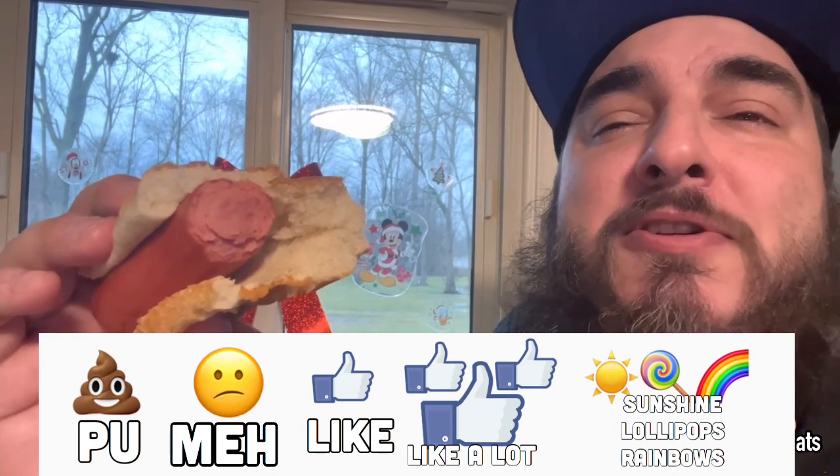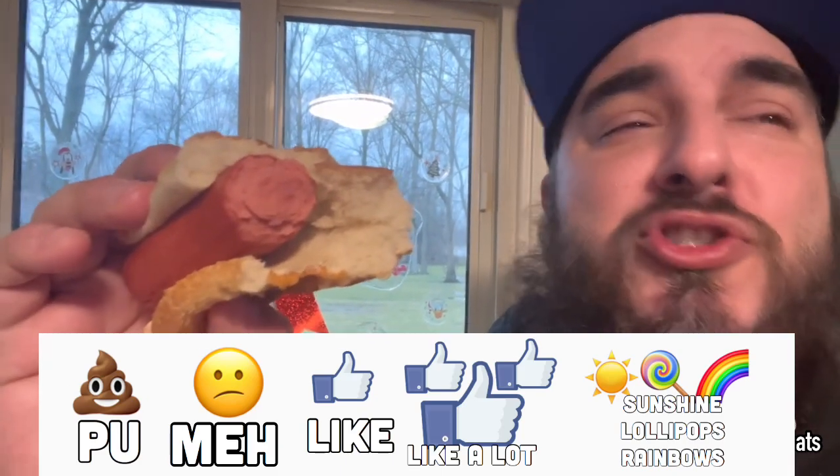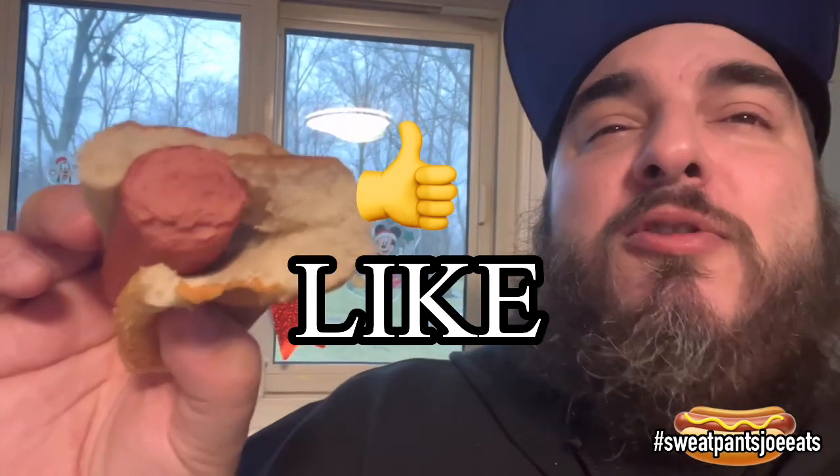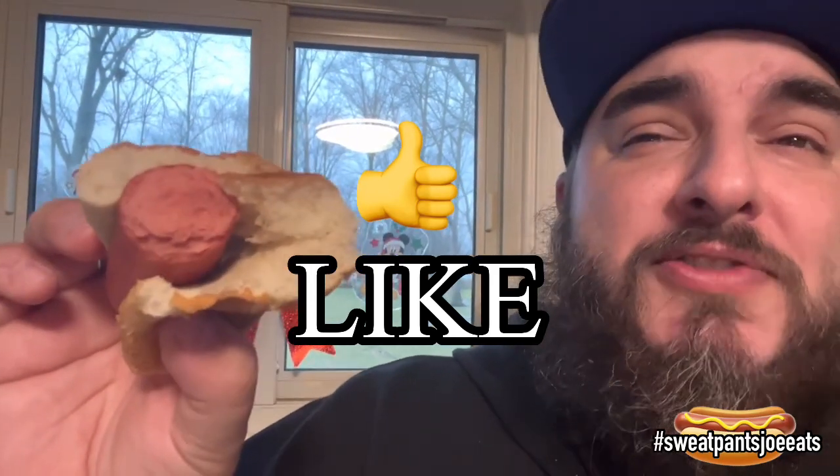On a scale of 'PU it stinks' to 'sunshine, light pops, and rainbows,' I'm going to give the Jenny O Jumbo Turkey Franks a solid 'I like it.' I don't think you can go wrong. If you're looking to lose weight here in the new year, you might want to give these a try.